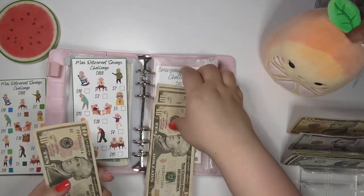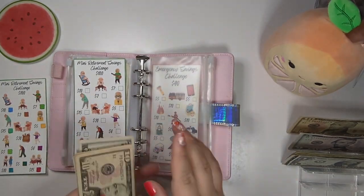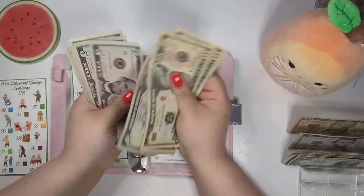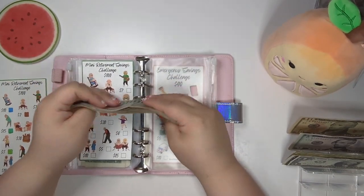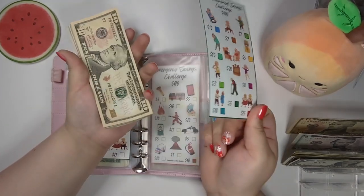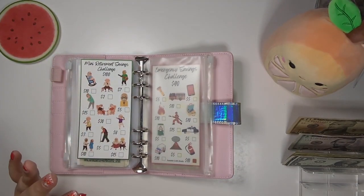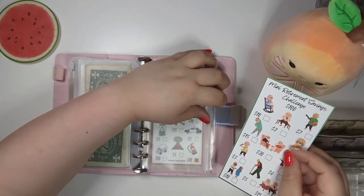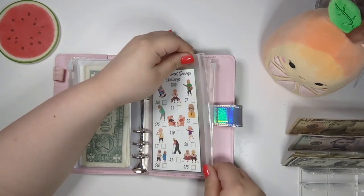And boom, we have our new savings challenge to replace the one we just finished. Let's count this money up — $10, $20, $30, $45, $55, $65, $75, $85, $95, $100. Yes! Oh my gosh, I'm so happy. We have the savings challenge completed with $100. We're going to put that aside to go into our retirement envelope and put the new challenge in for next time.